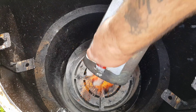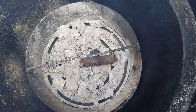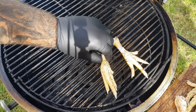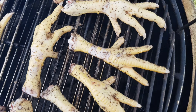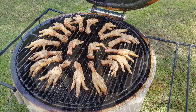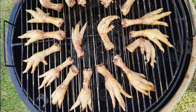We fired up the smoker and threw on a chunk of peachwood for some sweet smoke. For this recipe we run it at around 120 degrees Celsius. We smoked these feet for around an hour before wrapping them up in some foil with butter.